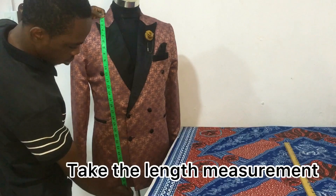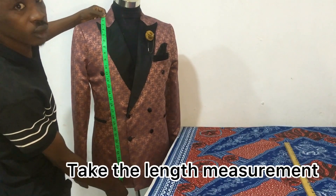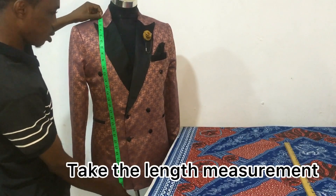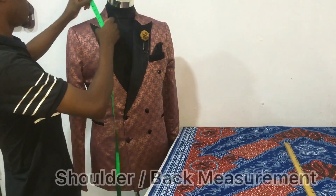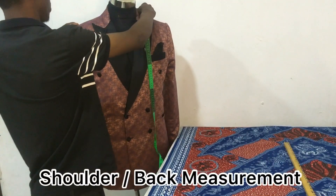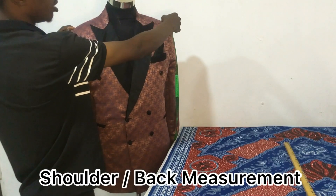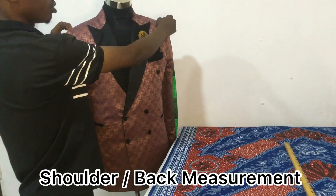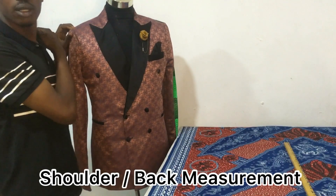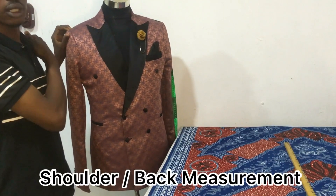The length of this suit is 30 and a half inches. I take measurements in inches. So that's 30 and a half inches — you record this. Then you take the back measurement. The back measurement is from the bone of the shoulder.